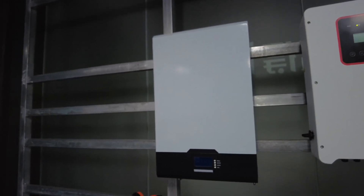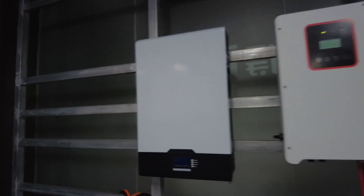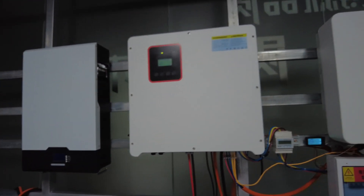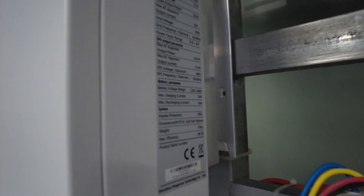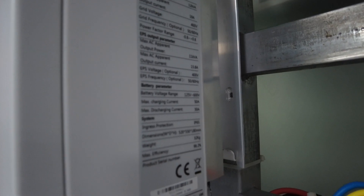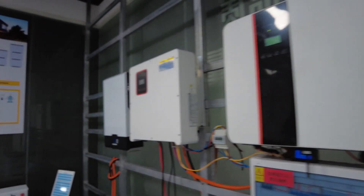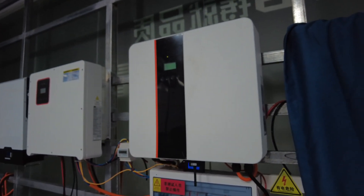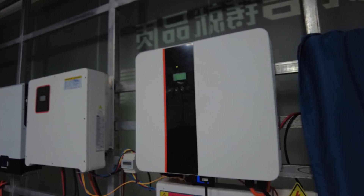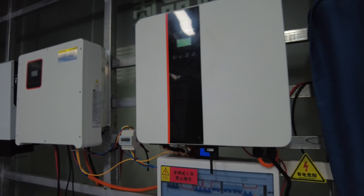This is the wall mount — 48 volts, 100 amps, over 5 kilowatt-hour. This is a new one with a very beautiful design. The parameters are listed here, and it comes with Wi-Fi so you can check the battery status from your cell phone via wireless communication.